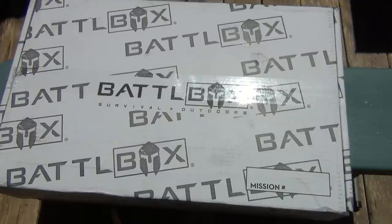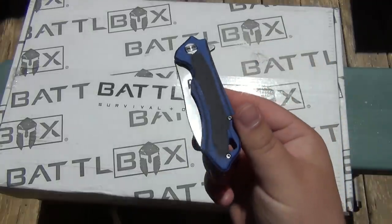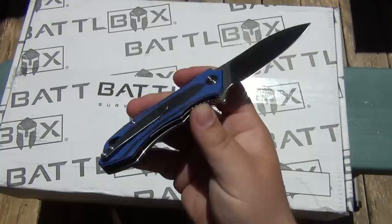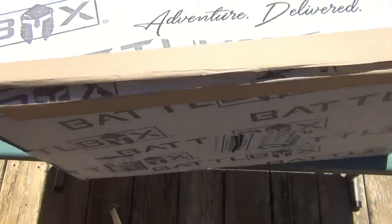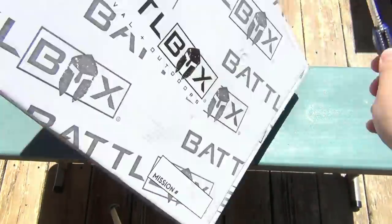So today's EDC at home, because no one's going anywhere, right? This is the — I want to say the Beluga from Bestech — just got this in a going gearbox. So we're going to use that to open this. Let's jump right in and cut this tape top.